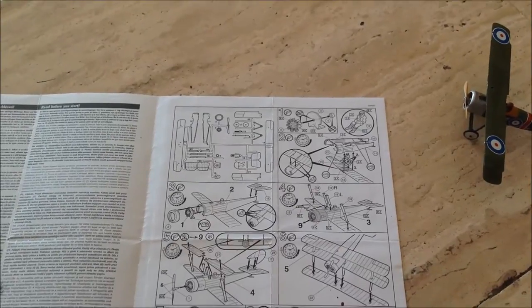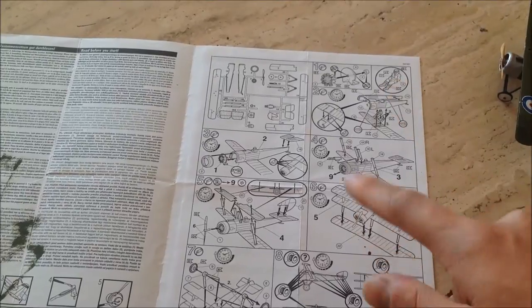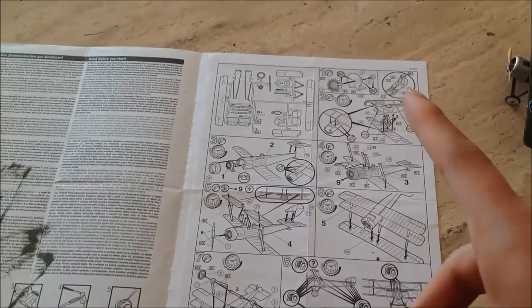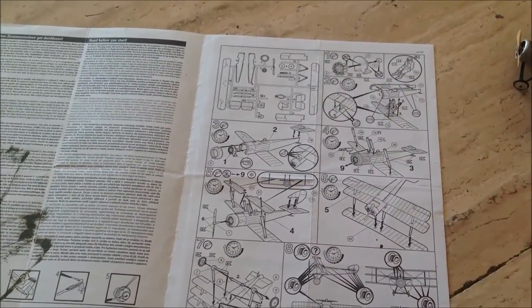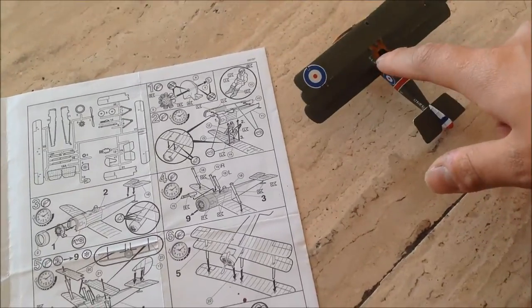And I don't know why, but if you want the engine assembly, cockpit with pilot figure - I like that. I like cockpits with figures. Not always, but in World War I aircraft, yeah, I like pilots.